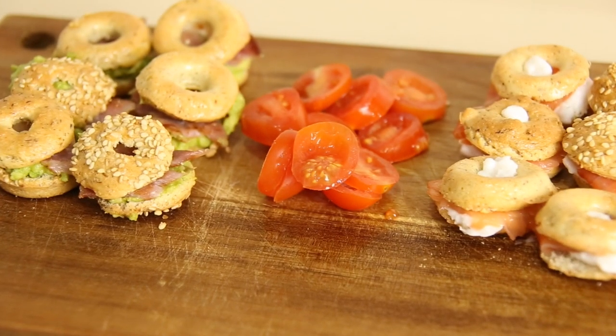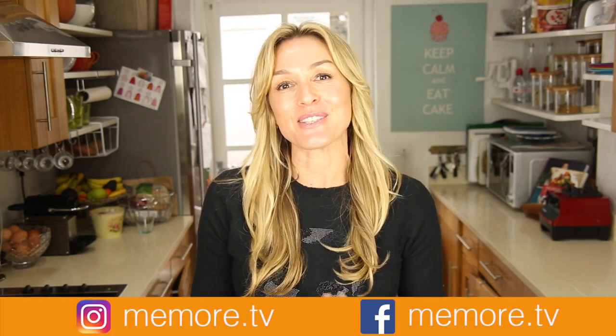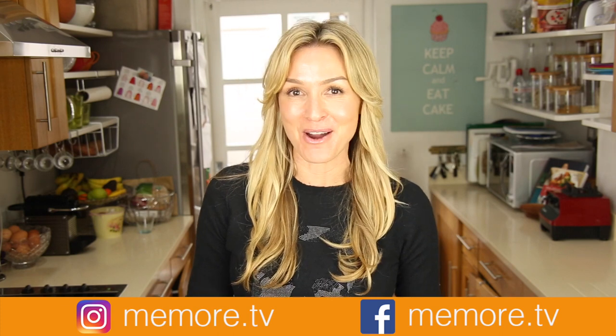So there you have it — paleo mini bagels! If you try this at home, leave a comment, let me know how you go, and let me know what you put in them — that'll be interesting. Actually, send me a photo on Instagram, you can tag me — I'm at memore.tv. And remember, if you've enjoyed this video, I make lots of videos on paleo, so please subscribe.